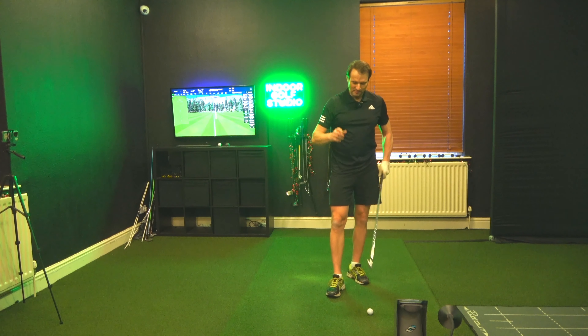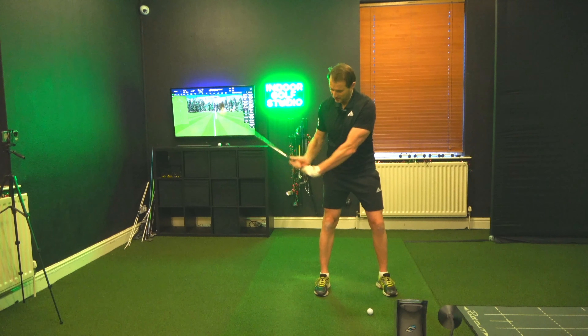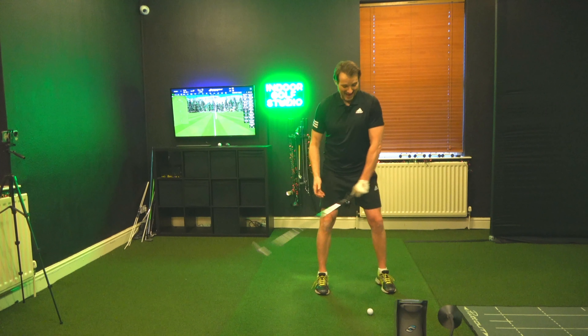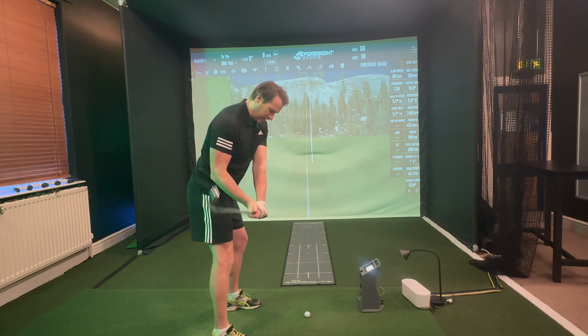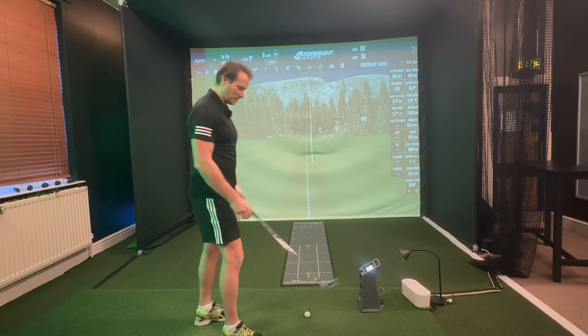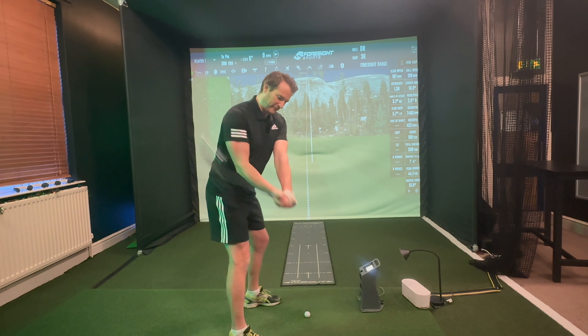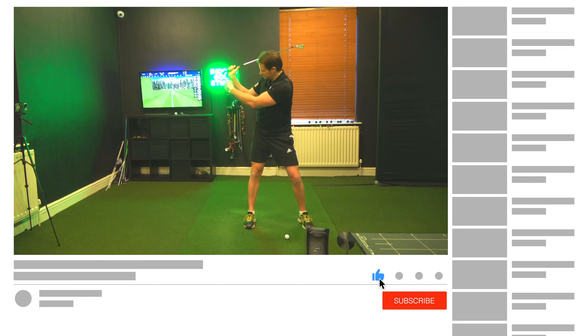I put this into practice on Boxing Day, hit some balls, and it felt a lot more effortless power — which is always a good thing — and also felt like I had a lot more time, coming through the ball. Obviously we're talking fractions, but it felt a lot more time through the ball.